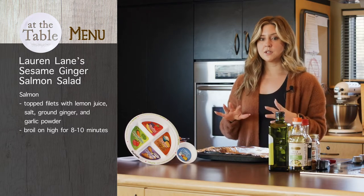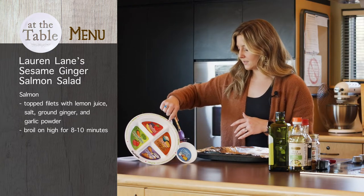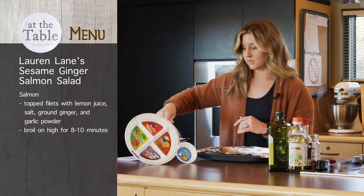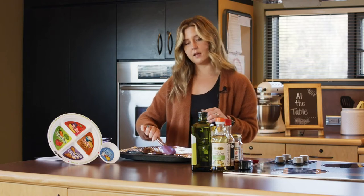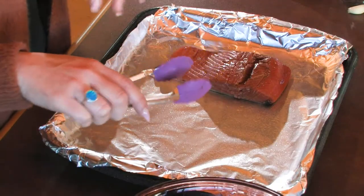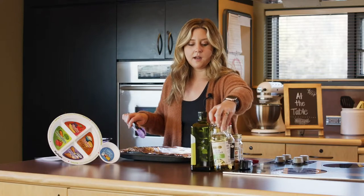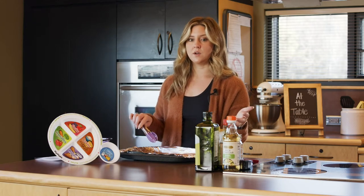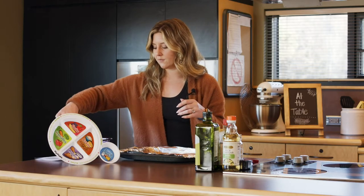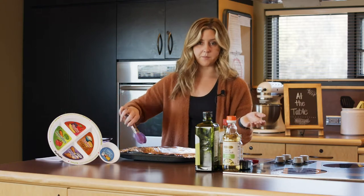We're going to start with our salmon. We're just going to broil this in the oven for about eight to ten minutes on high. I have my salmon here — I got some really nice salmon that was on sale. What I like to do is put it into a Ziploc bag. I added some rice vinegar as the acid, a little bit of soy sauce — preferably low sodium — and then ground ginger, garlic powder, and a little bit of salt and pepper.